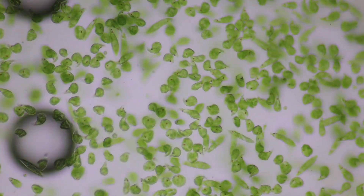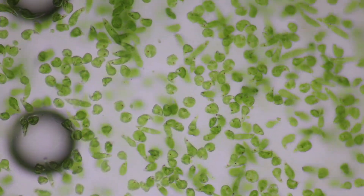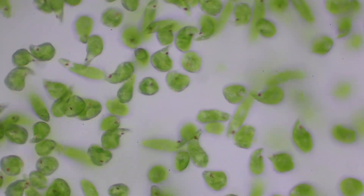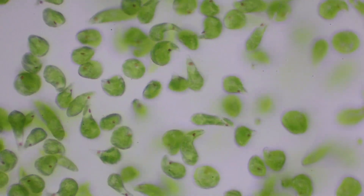Here they are closer with the ten times objective, and you can see each one of those red spots — that's the eye spot. Each euglena only has one eye spot, and that's used to sense light, and then they turn themselves so their chloroplasts face it.